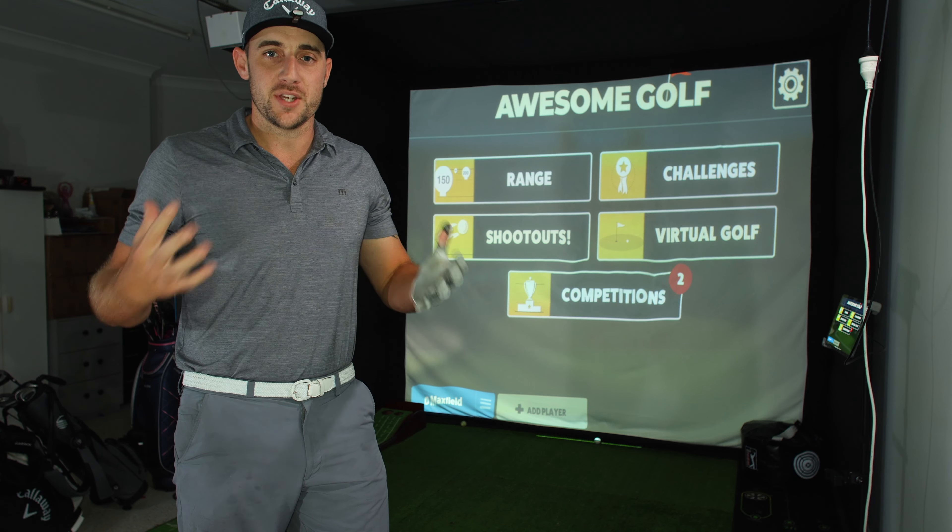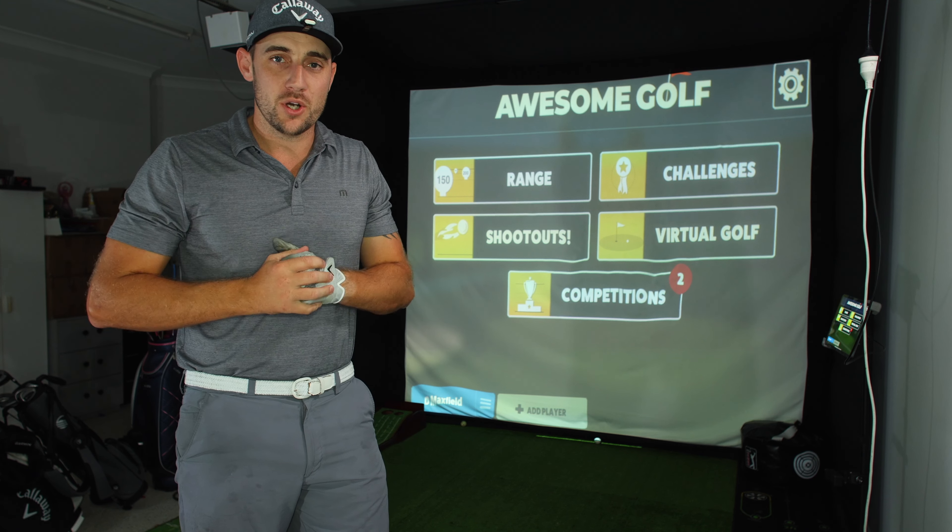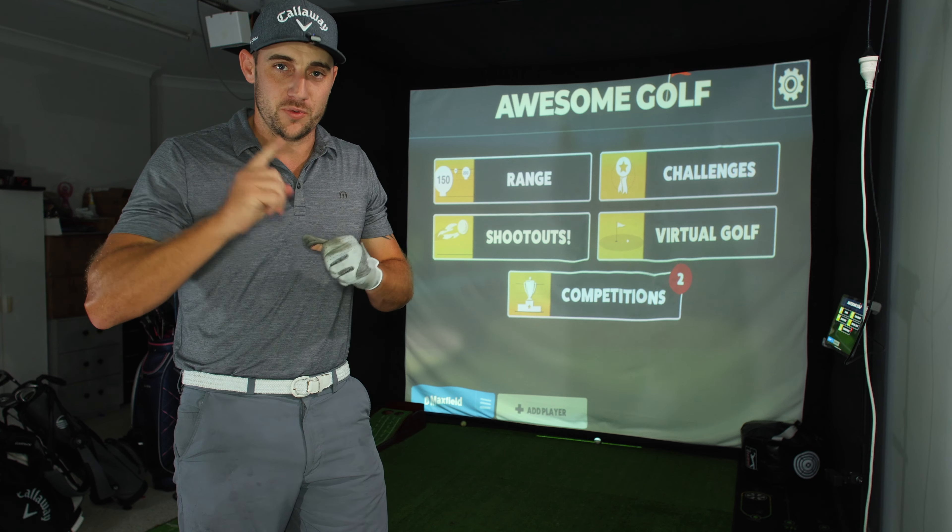Welcome back to another David Maxwell Golf video. Today I have some new irons — we're using the MLM2 Pro in conjunction with Awesome Golf to test out my new iron distances. These bad boys are my new irons: the Callaway Apex Pro 21s.